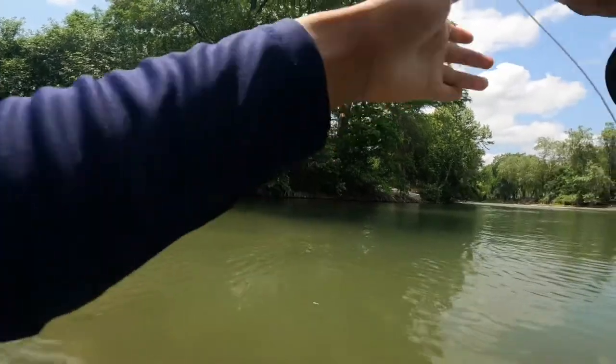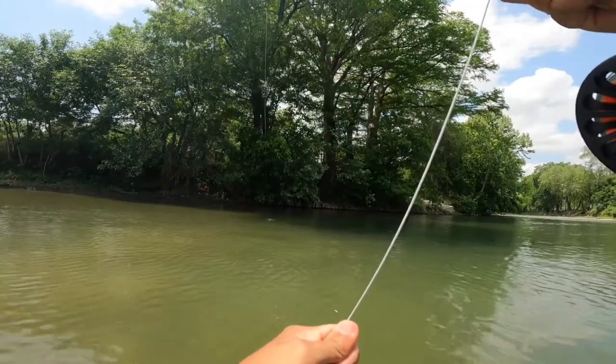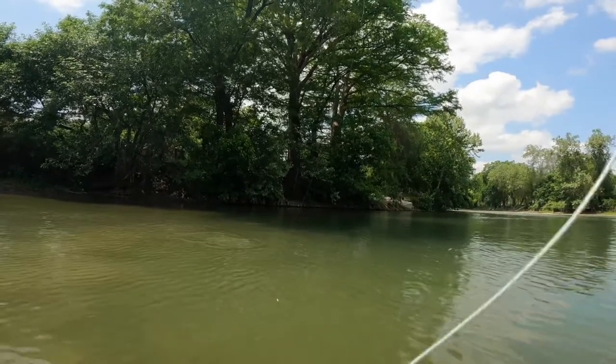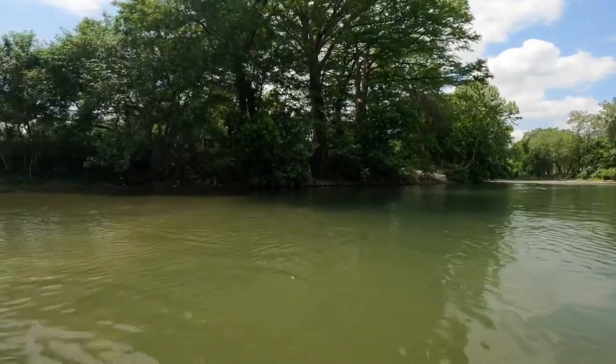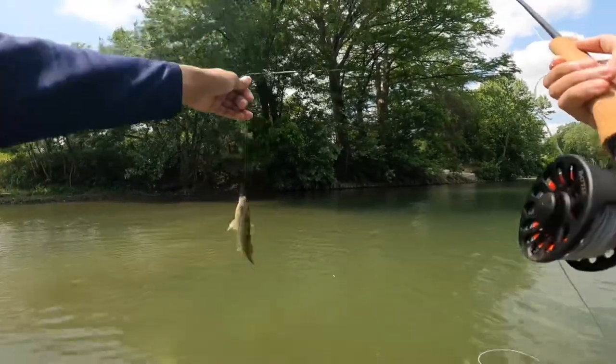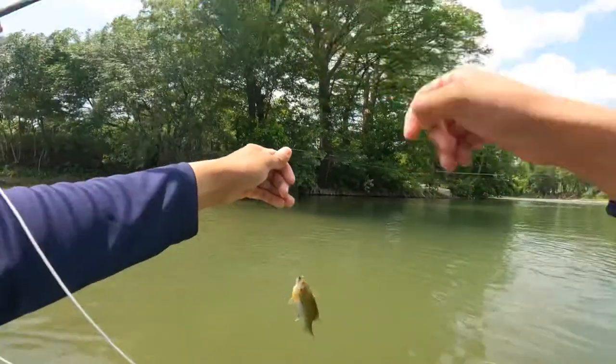Oh guys, here we go — pretty strong one though. Damn, that one's pretty strong. A little bluegill, that's what it is, a little bluegill — mix of some fish. Look at this guys, my little fly baby. Can you hold it? Thank you man.